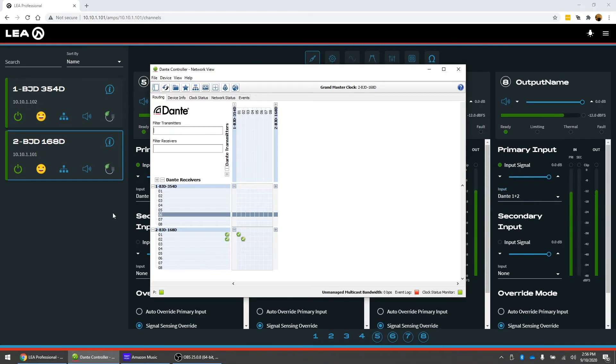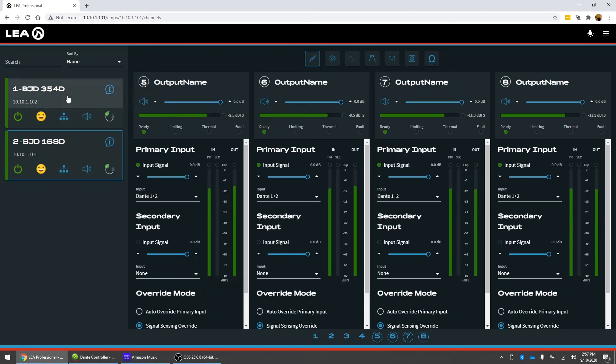To fix the time sync, we're going to go back to Dante Controller. What we can do is route the transmitter from the 354D back to the receiver of the 354D. We'll make those connections: transmitter one to receiver one, and two to two. Now everything is going to be sent to both amps in Dante.